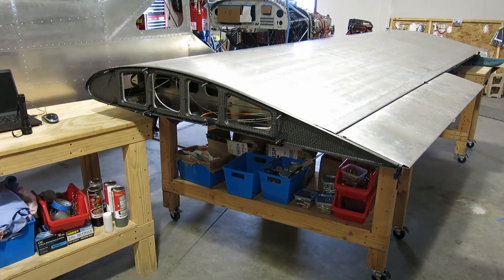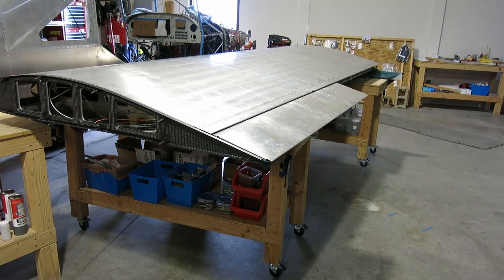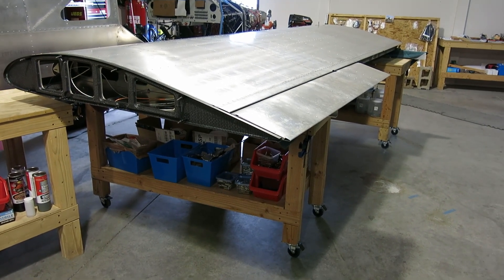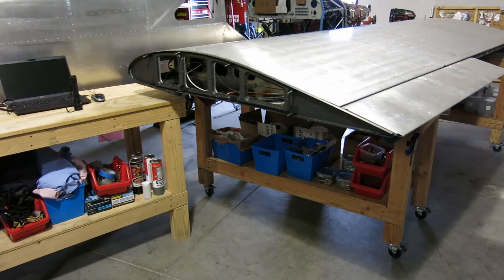For now we're just going to get the holes ready to go, and we're going to get that other wing going, depending on how long this takes. We could do the light too. Alright, here we go.